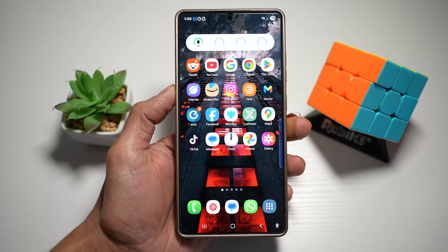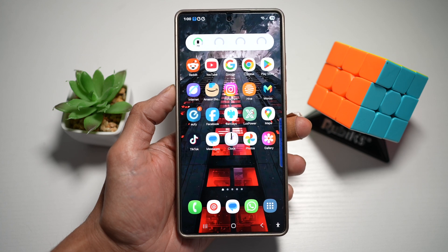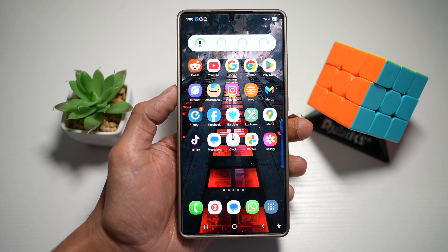Hey everyone, welcome back to the channel. Today I'm showing you 10 underrated but insanely useful features on your Samsung S25 Ultra that you probably didn't know existed. These are not your usual tips. We're diving into clever widgets, smart shortcuts, and time-saving tricks that will make your S25 Ultra even more powerful.